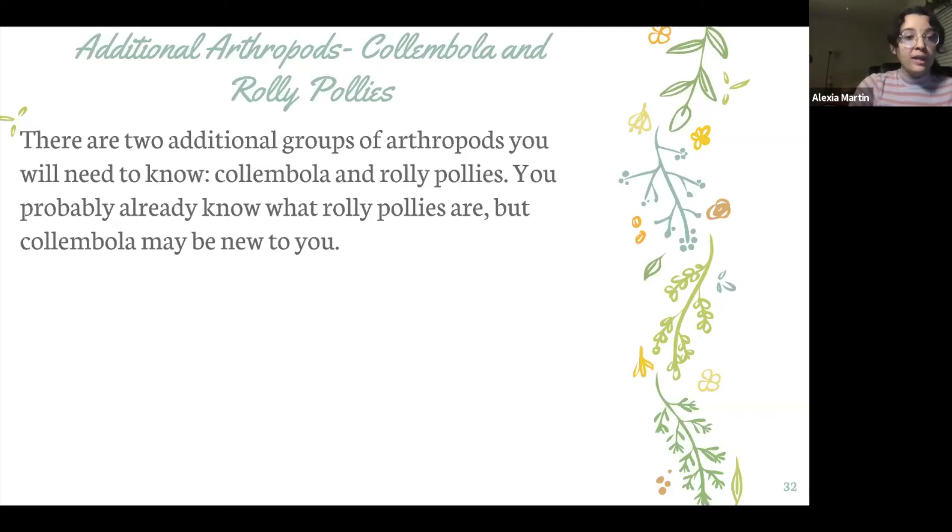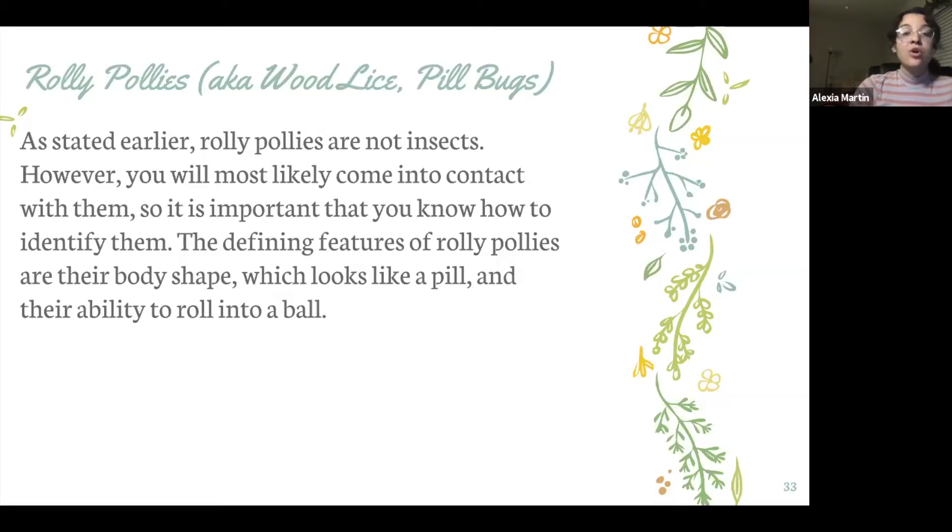Calimbala and roly-polies. Calimbala you probably have never heard of — they're really tiny. However, roly-polies you probably know what they are. So roly-polies, some people call them woodlice, some people call them pill bugs. They're not insects.